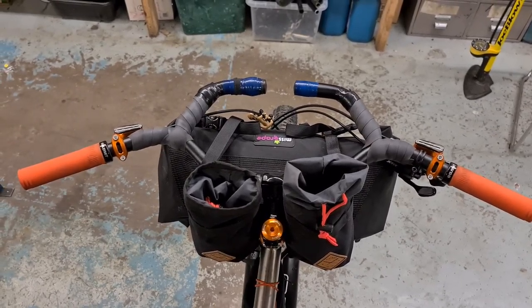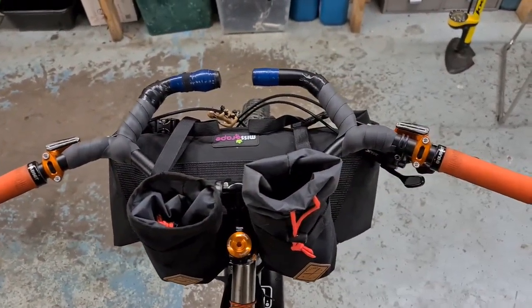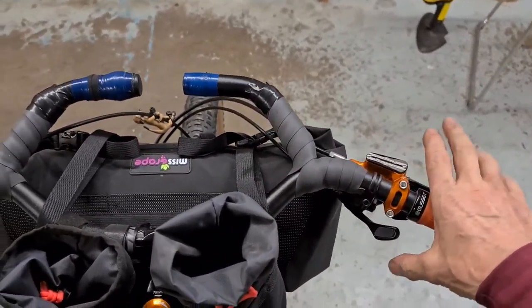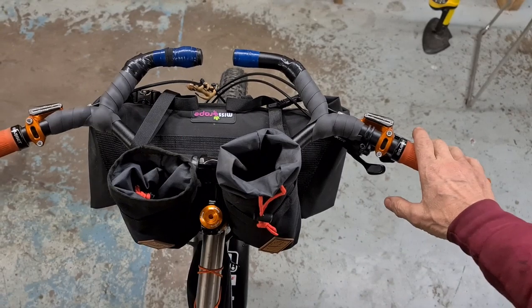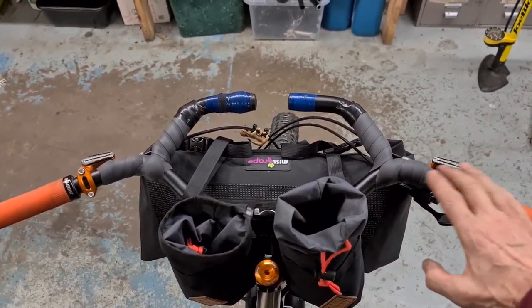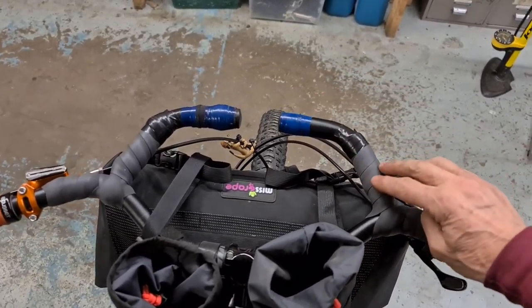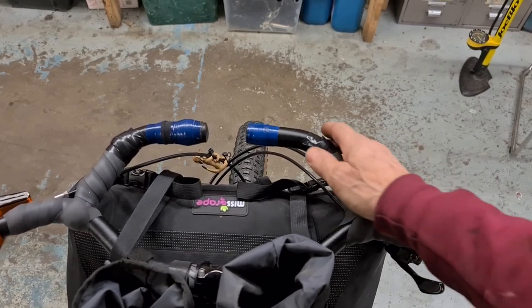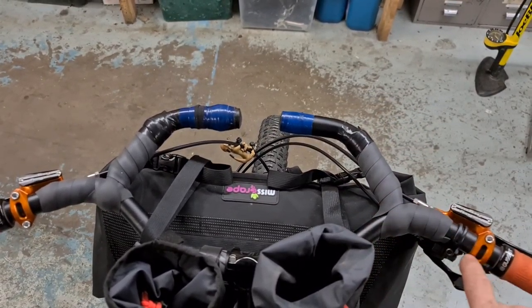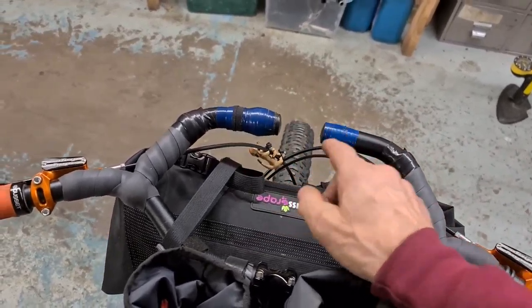This bar setup is the business. I've gone drop bars, I've gone straight bars, I've done everything — and this is the setup I will run permanently now. These are Richie Coyote handlebars with 27-degree back sweep and 35mm rise, with bar ends. We've also got a cheaper copy at about £16. I've taped them all up so it's nice and comfy, and I've got my lights and GoPro on the front — loads of space.